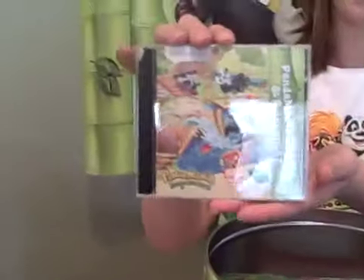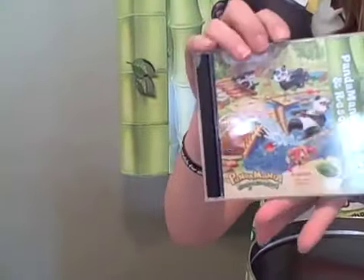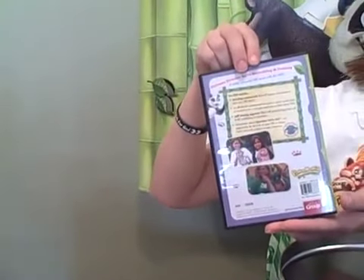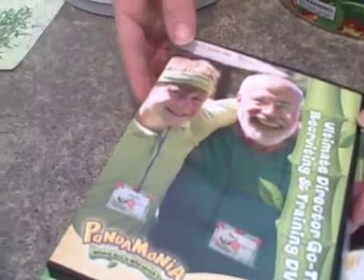Next is the Decorating Places DVD that shows you exactly how to get your room looking like your Pandamania bamboo jungle. Next is the clip art and resources CD for all of your clip art needed for hard copy, as well as animated clip art that can be used on your screens during opening and closing. Next is the Director Recruiting DVD, which includes recruiting commercials, all-church commercials, staff training, and the Operation Kid to Kid Mission Project as well.